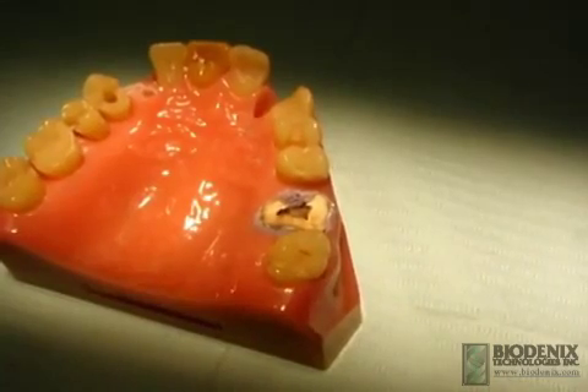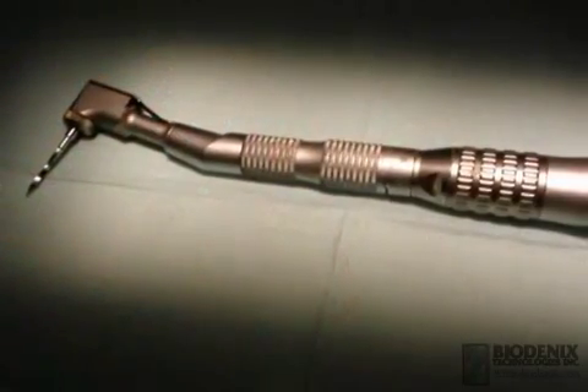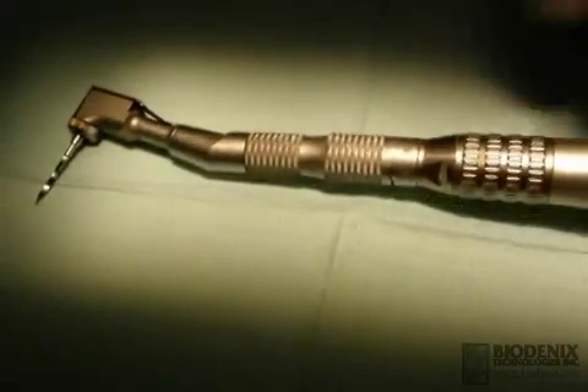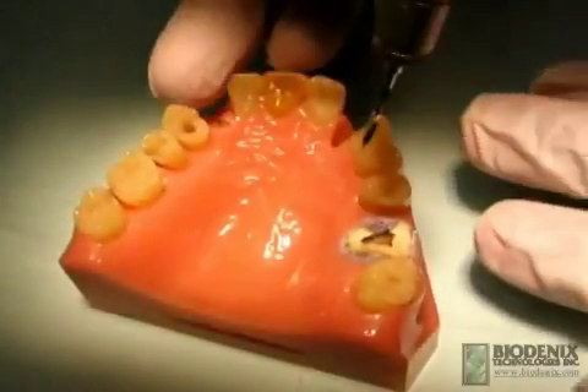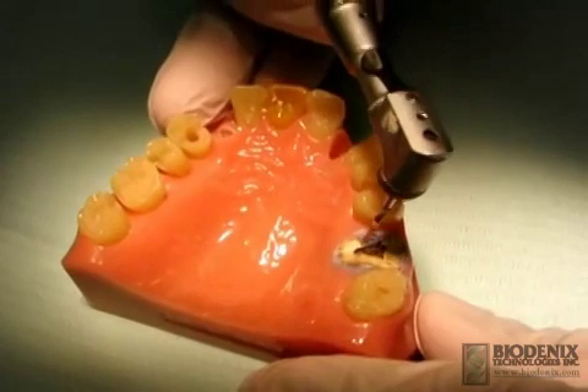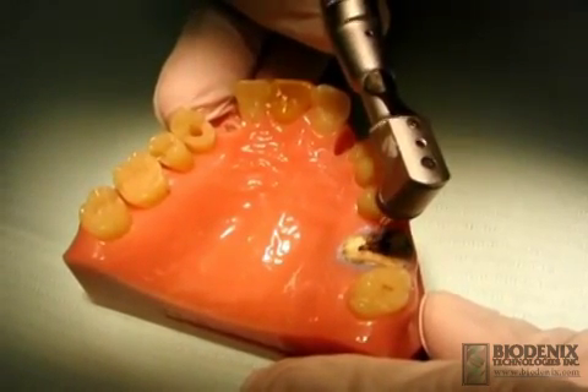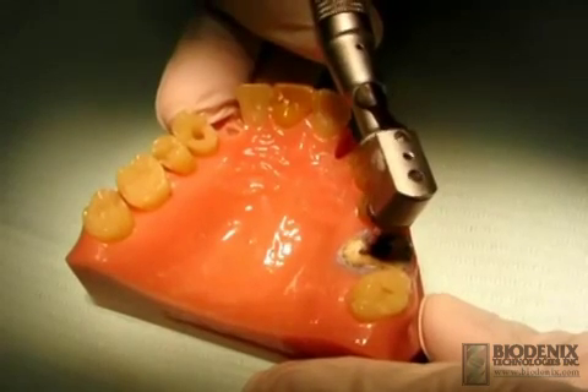As an alternative, a 3.3 millimeter pilot drill with a slow speed latch handpiece can be used. Although preparation of a pilot hole is always recommended, it may be unnecessary if the root canal is large and already apparent.